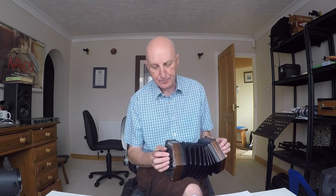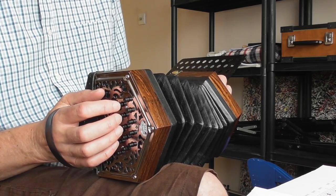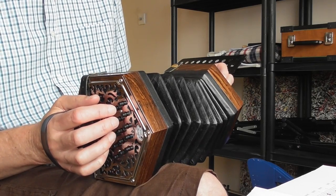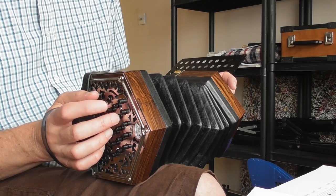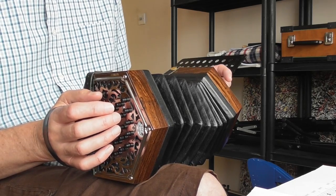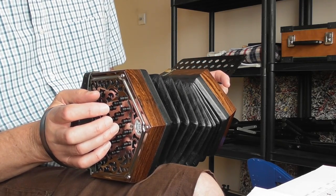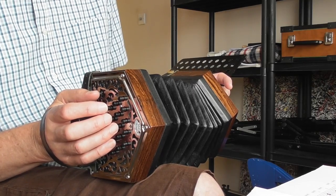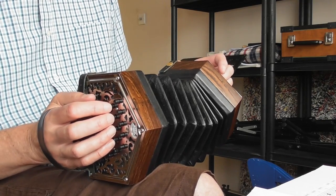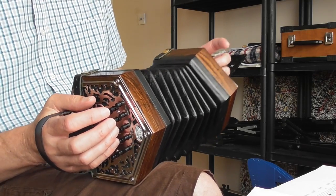Now let me show you how to do that. The first pair of notes: you've got C which is button six, and E which is button seven - fingers one and two on the push. Now you leave your second finger on the E, lift off your first finger, and your third finger goes underneath on button number eight. That's a G, so there's an E and a G. You do that twice. Then you leave your third finger on button number eight and put your little finger underneath on button number nine, and then you pull. I call it kind of leaning over on it.